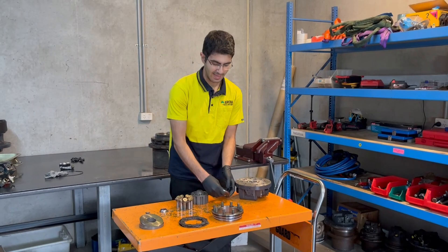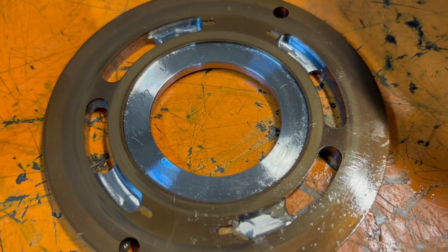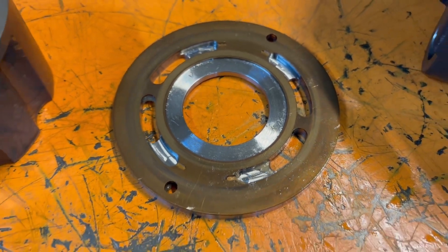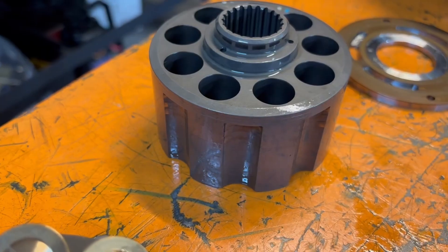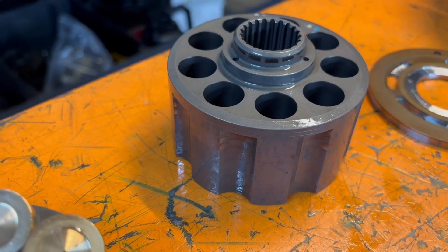Now moving on, this is our valve plate. What it does is it pretty much just sits in between the hydraulic head and the cylinder block. Speaking of the cylinder block, this is what it looks like — it's just the housing for the piston shoes.